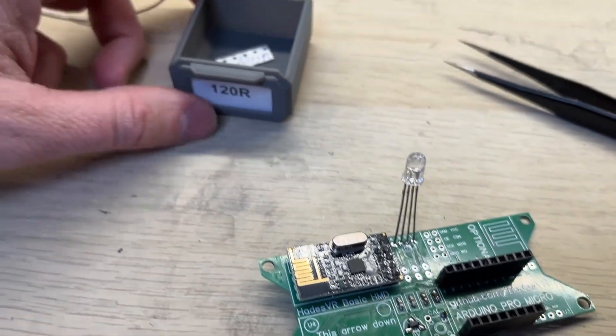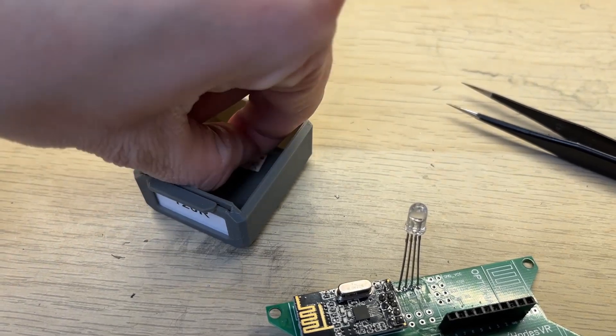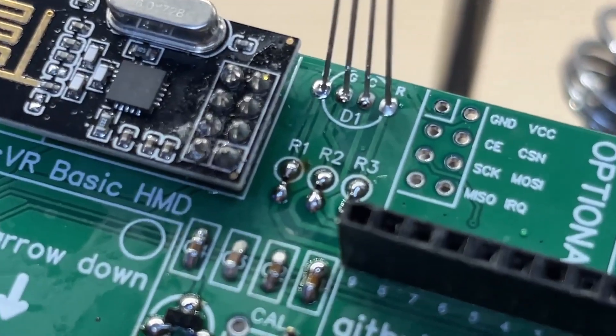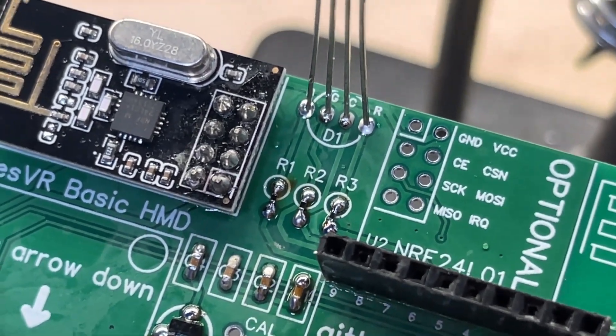And of course, my resistors are SMD as well, which once again means some improvisation. This time however, the resistors are much smaller than the capacitors, so it looks a bit funny.